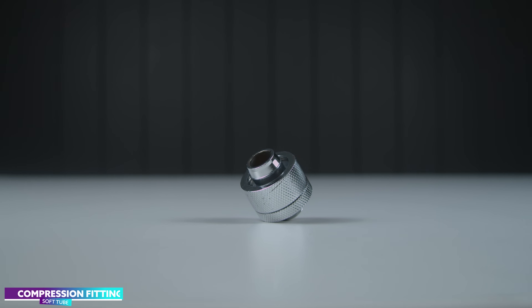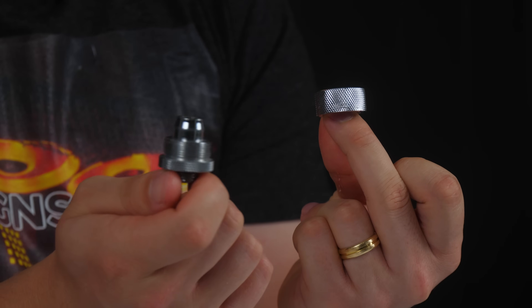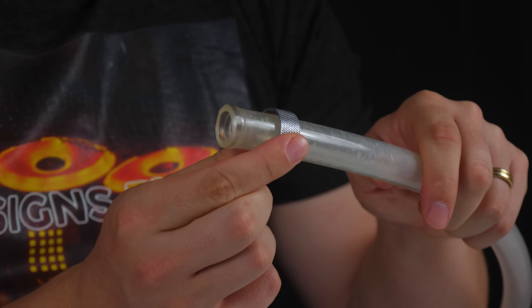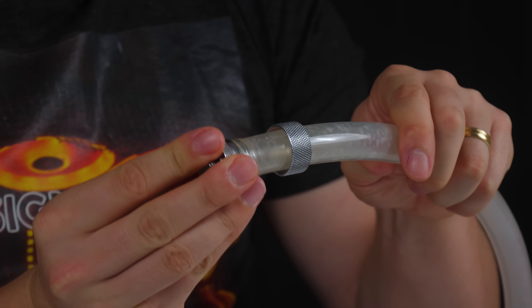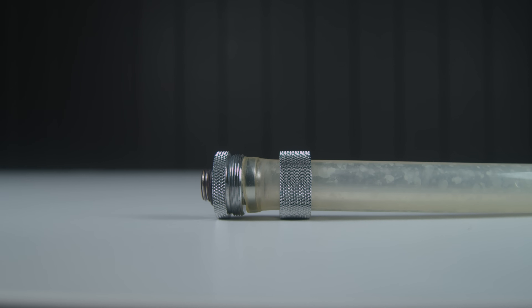Anyone using soft tubing will have to purchase soft tube compression fittings. There are two parts to this fitting: you've got the collar or the ring, and the barb. Insert the ring onto the tube and then push the tube onto the barb, then tighten the ring down. The compression between the ring, the barb, and the tube is what creates that watertight seal.